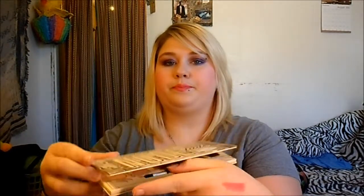I also got the Nude Tube by The Balm. It looks like this on the outer cover, and when you open it up it's like that. I will just swatch a few for you — very pretty colors. I can't wait to do a look with this.